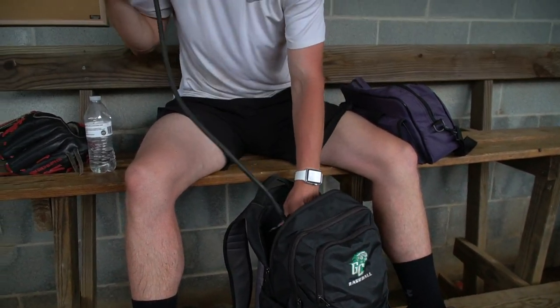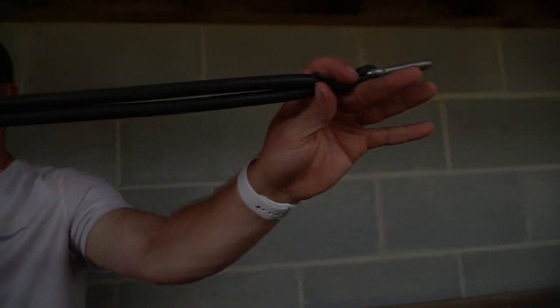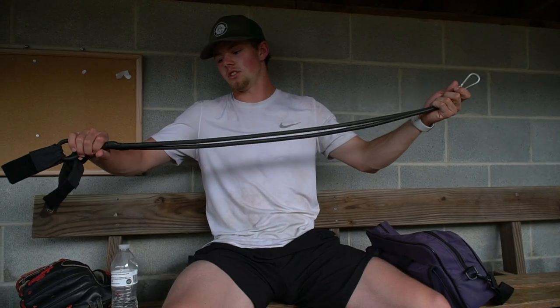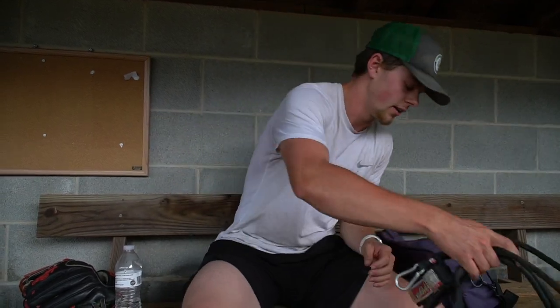As a pitcher, got to have the J-bands. If you don't have a pair of J-bands or bands like these, you need to get them because they're great for warming up. There's really nothing better than getting some band work in.